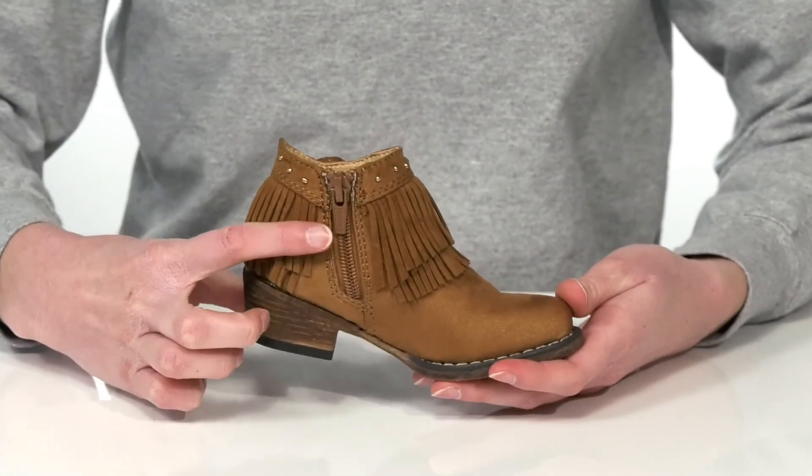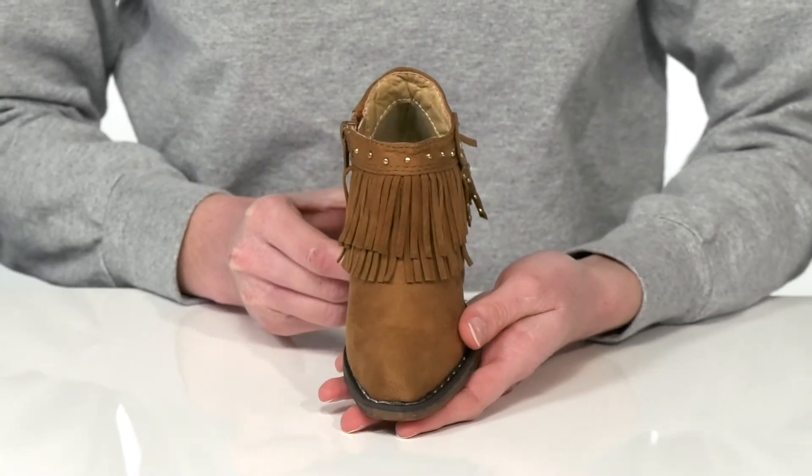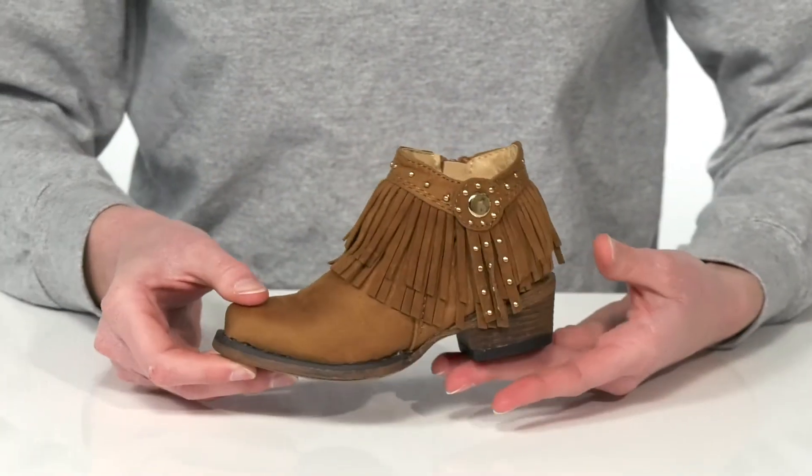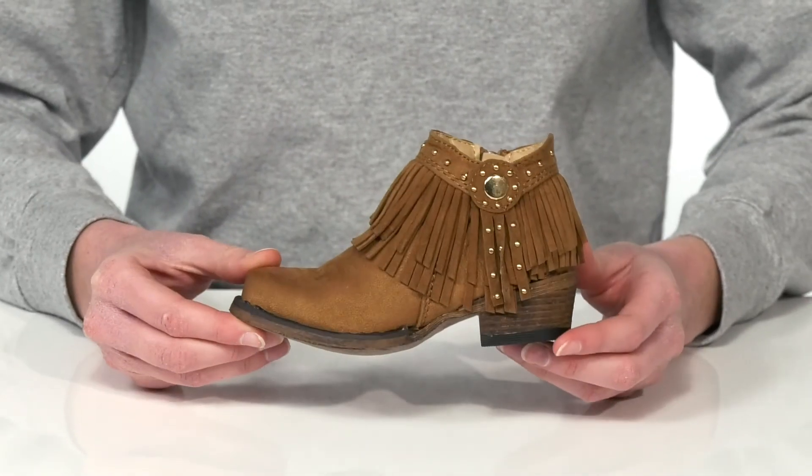There's a functional zipper on the opposite side to get them on and off with ease. The snipped toe at the front gives them a more traditional western silhouette, and underneath the outsole is lightly textured for traction.